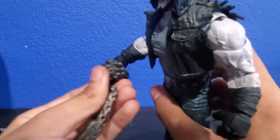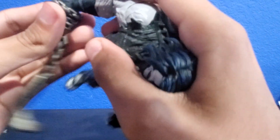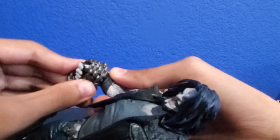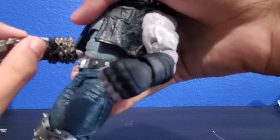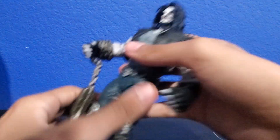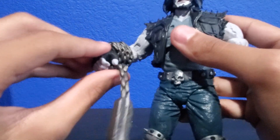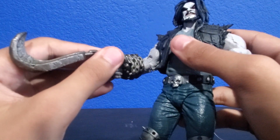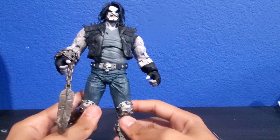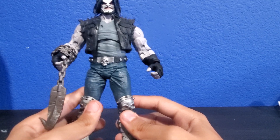Let's go ahead and put the chain in his hand or around his arm. This shouldn't break because it's just a rubbery substance. Just pushing it in... trying to get it into his hand. Now we can make him grab the chain. There we go — we got the thing in his hand and it looks very nice.